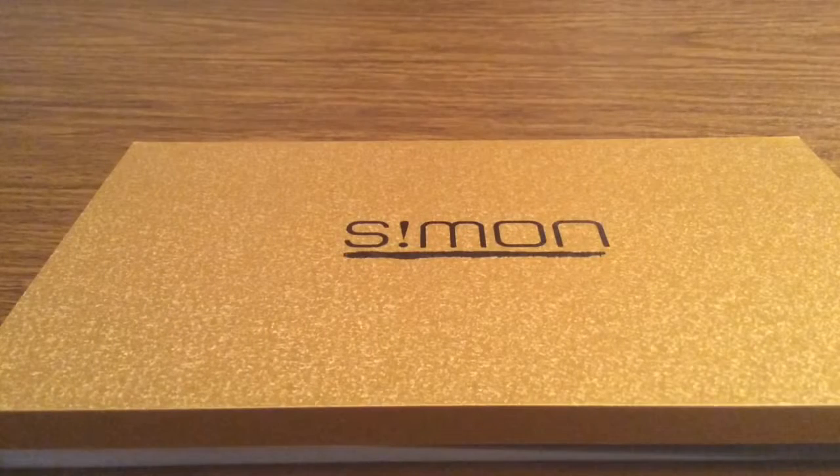Hey, what's up guys. I'm also going to review a product for you today. This product was sent out to me by the amazing people over at New Wisdom. Huge shout out to them for sending this out for review.